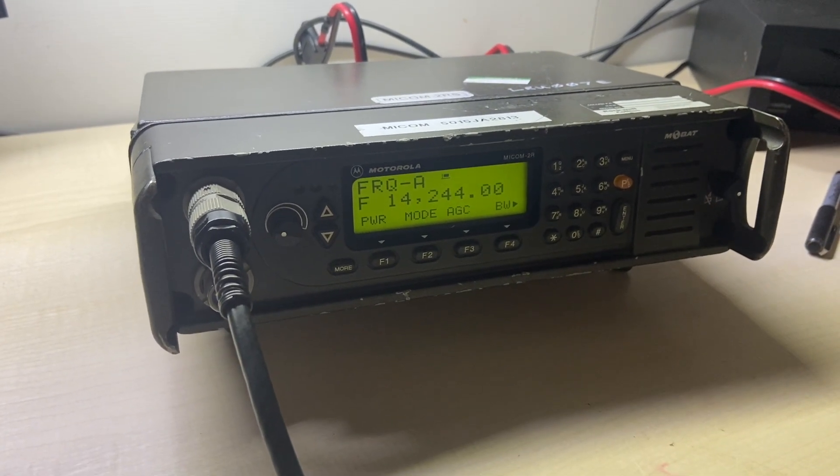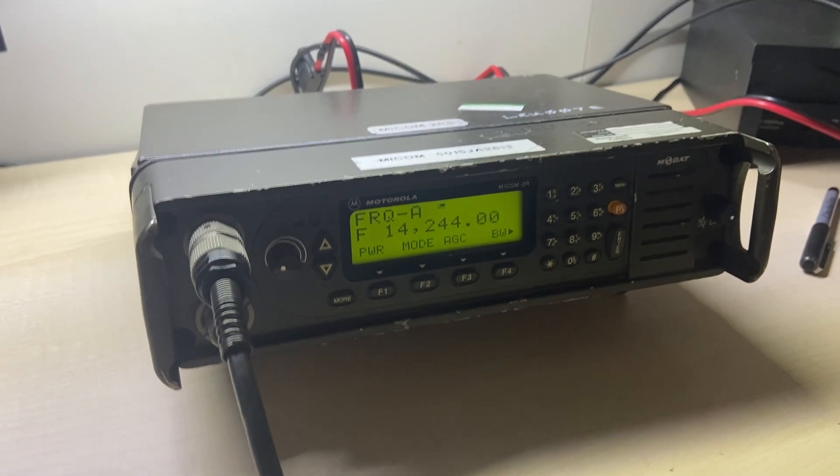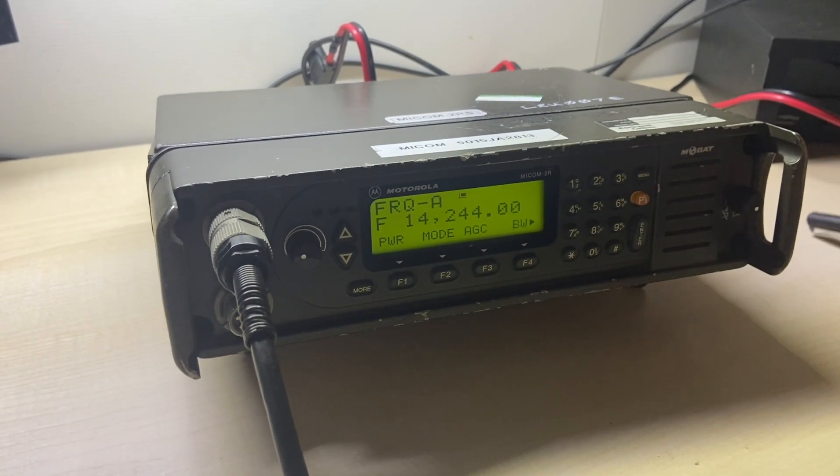Despite being a military radio, it has a lot of features that commercial radios have.